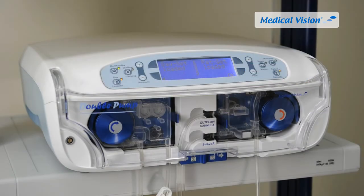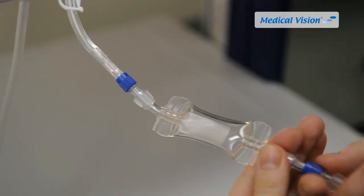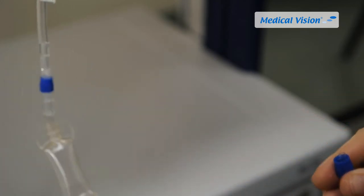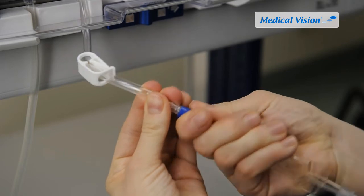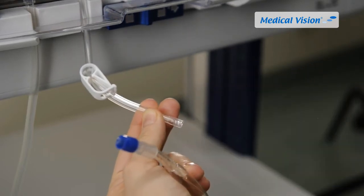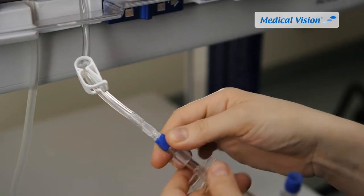The Double Pump day cassette can be used for several patients during one surgical day due to the microorganism barrier in the irrigation tube valve. Disconnect the irrigation tube near the one-way valve, leaving the used one-way valve attached to the Double Pump day cassette until the next operation. The valve from the old irrigation tube is then removed, and the proximal end of the new irrigation tube is connected to the Double Pump day cassette.